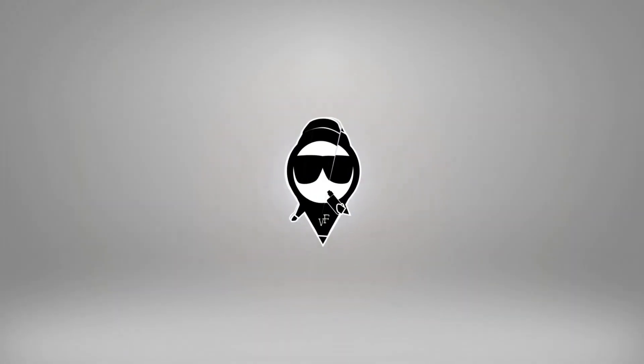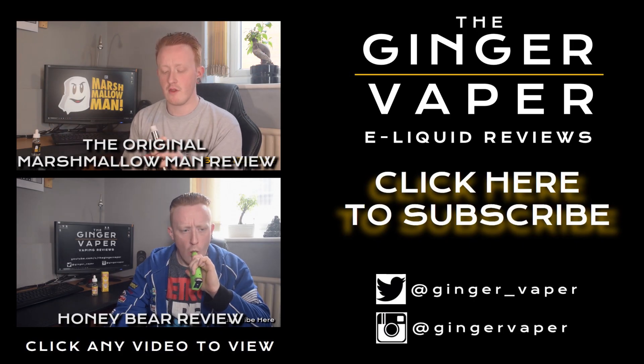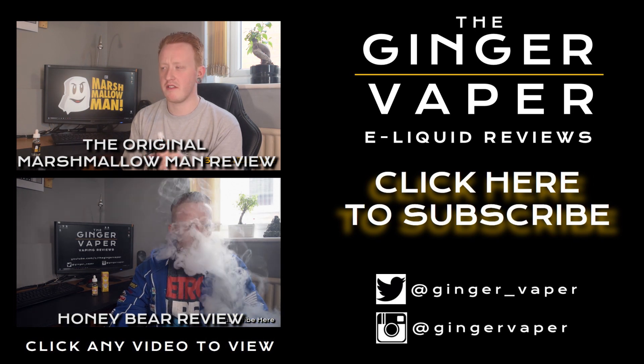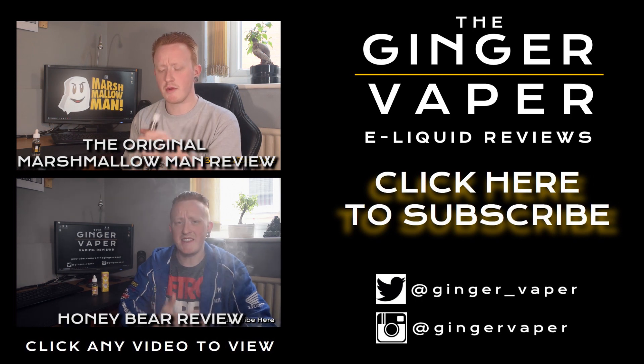Right, okay guys, that is the review for Marshmallow Man 2 done. I hope you found it informative. Make sure you like this video and subscribe to my channel — thanks very much for watching and I shall see you soon. Cheers. It's not as sweet as the original, which is kind of a welcoming thing in my opinion, because I think a lot of juices are becoming quite sweet.